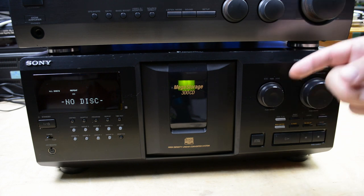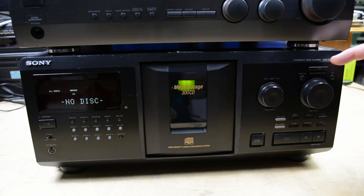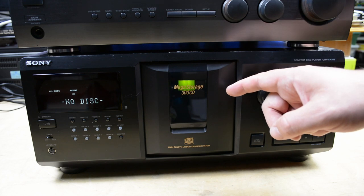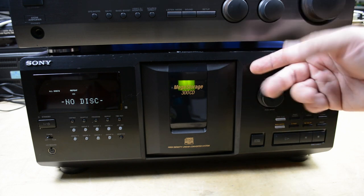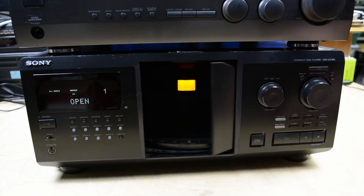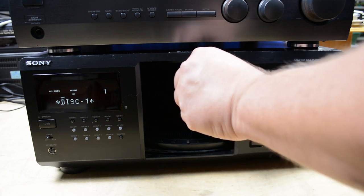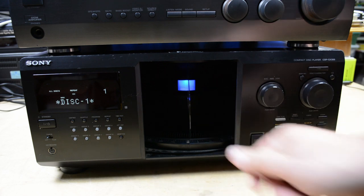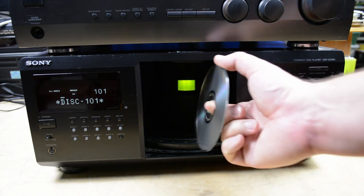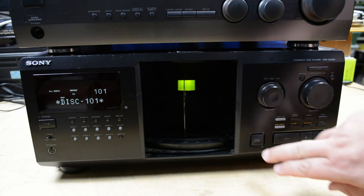We'll just work through the components from the bottom. I said mostly 1990s — this is the biggest cheat. This is a Sony CDP CX355. It is a 300 CD changer, and it's from 2002. It's completely ridiculous. I figured if I'm going to cheat the 90s thing a bit, I'm going to cheat for the sake of awesomeness. I'll open it up here — it's got a carousel that can hold 300 CDs. Put them in with the label to the right, and they're each numbered. You can advance 100 CDs here. Let's close that.